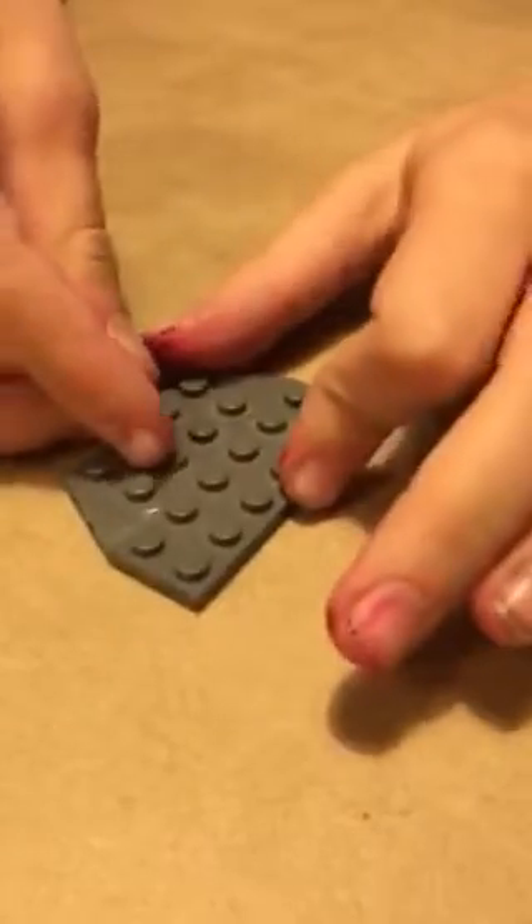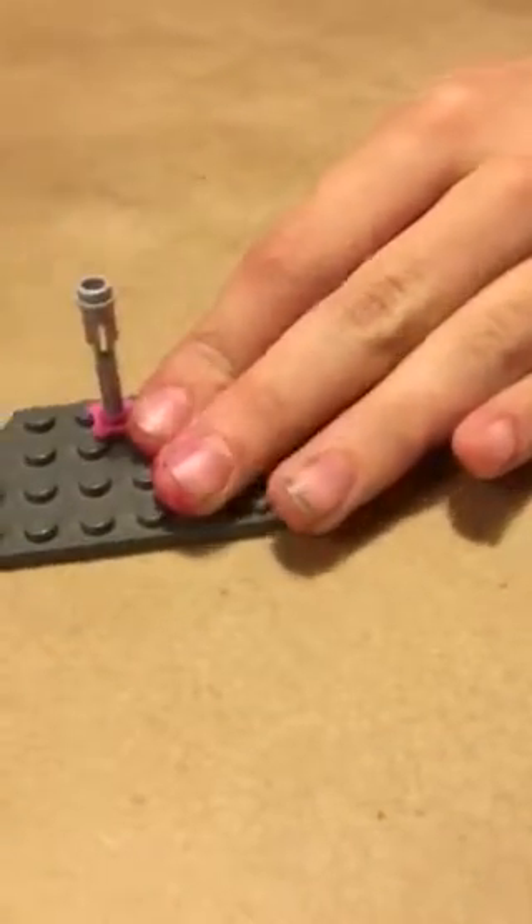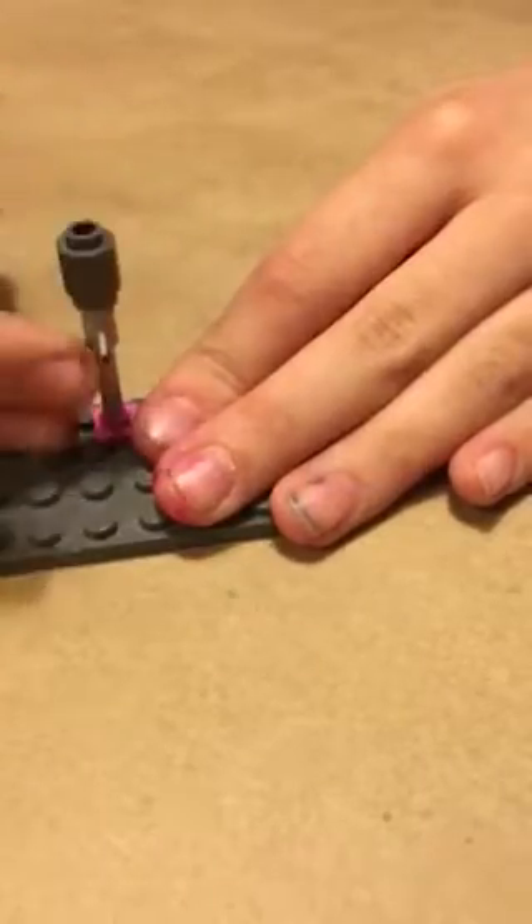So I'll show you how to build the little landscape part first. What you'll need is a 6 by 4 curved plate piece. And then if you have a piece that can hold up this, that would be great - I used this flower piece. And then this little flick and fire or missile piece, put it right in there. And this little 1 by 1 cylinder piece.